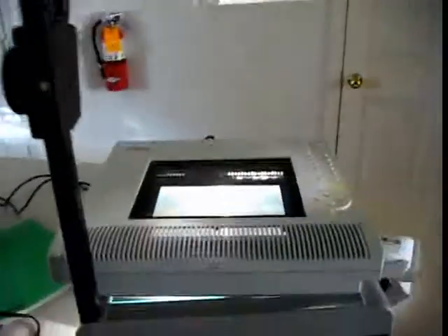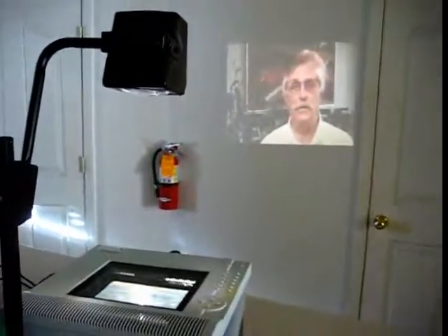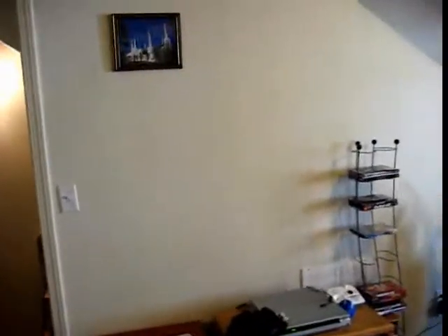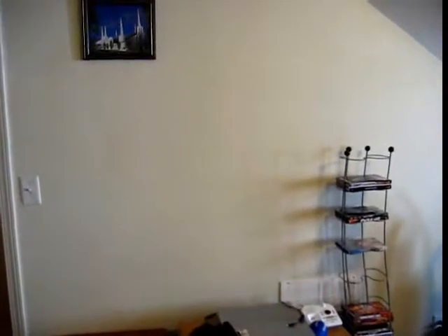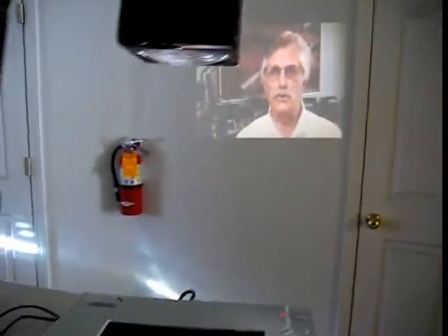Of course it can get a lot bigger than that. Normally what I do is set it right here between the couches and project it, but I'd have to move that picture because it would be in the way. It would take up that whole room and be probably like a fifty-something inch TV or more. If you've got a longer room you could make it bigger, but the darker you can get your room the better it's going to look.